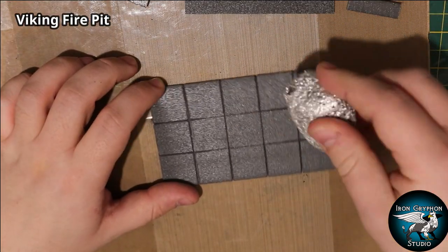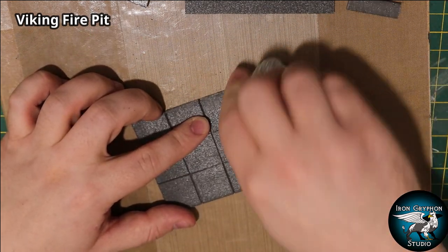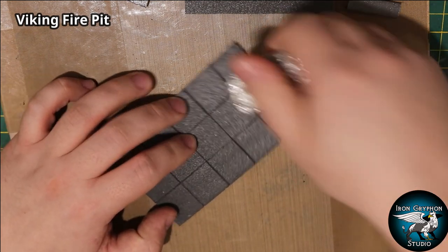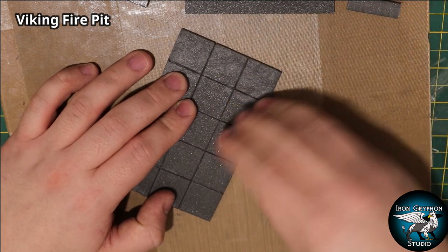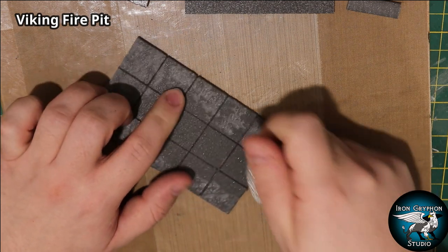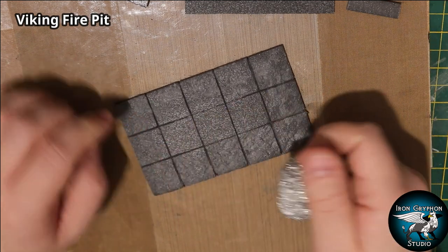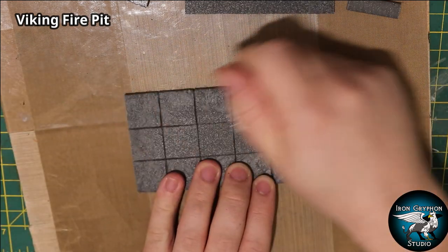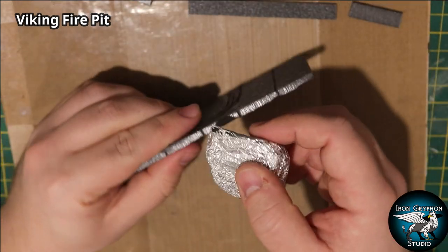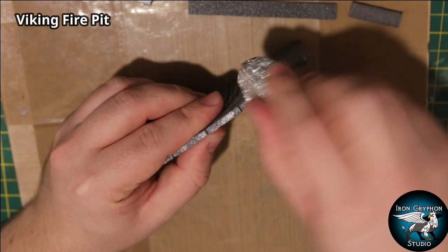For texture on stonework I'm using the go-to method of the aluminium ball - everyone's favorite technique. You can use other things like a rock, as long as it's got some texture and roughness to it. A smooth rock is pointless. I'm only going to texture around the edges since the middle won't be seen, and I'm using my fingers and thumb to really brace the foam as much as possible.